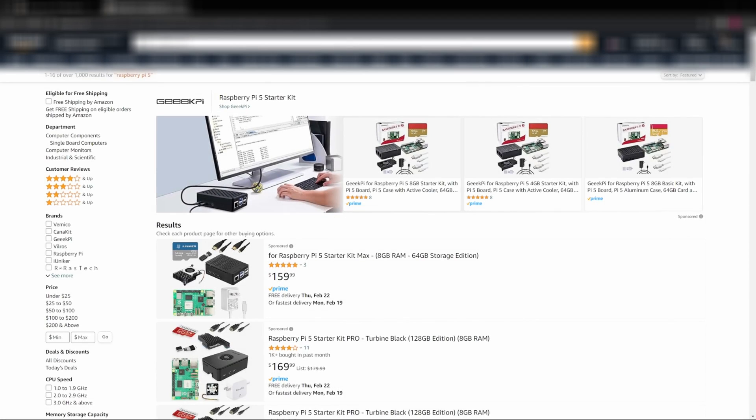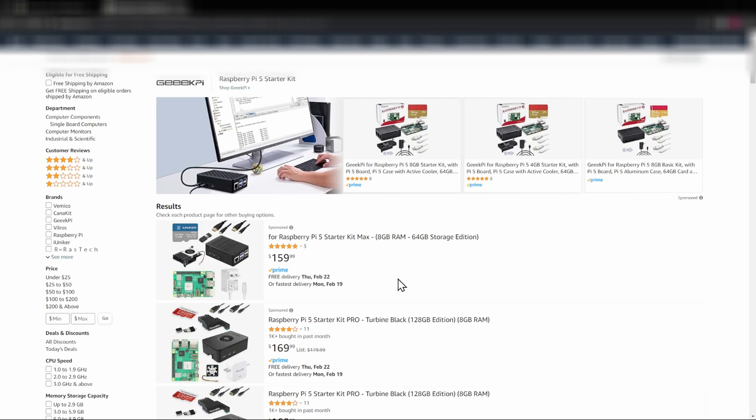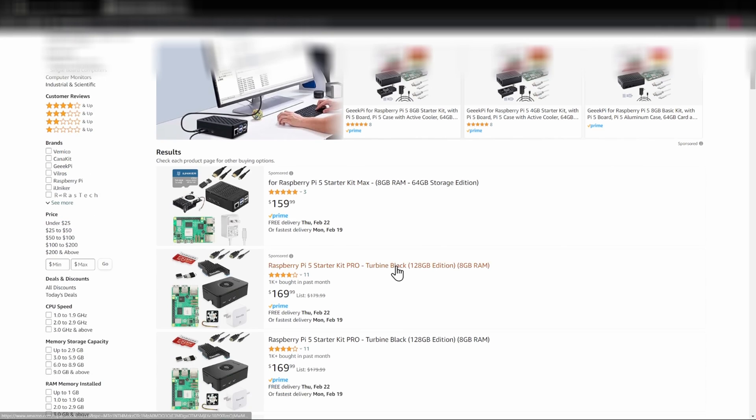Before we get started with Home Assistant, if you haven't set it up before you do need some sort of compute device. You'll see a lot of guides showing a Raspberry Pi, and these do work okay, but they are a little expensive. They used to be $250 and now they're only $170, but you're only getting 8 gig of RAM and 128 gig of storage.